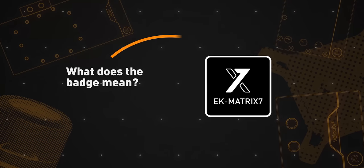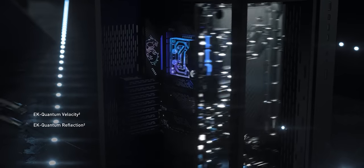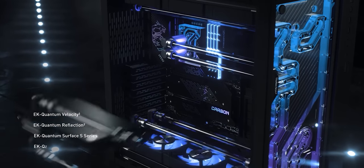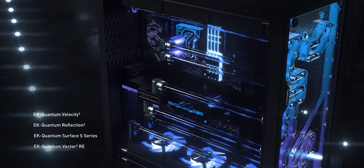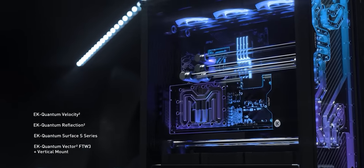What does the EK Matrix 7 badge mean? Keep an eye out for the EK Matrix 7 logo on the build pages. If you see a Shop the Loop build bearing the Matrix 7 badge, it means that it is even more user-friendly when it comes to assembly and tube routing. This suggests that you can swap between multiple GPU vendors and motherboards, as long as they have an EK Matrix 7 compatible water block available for them.